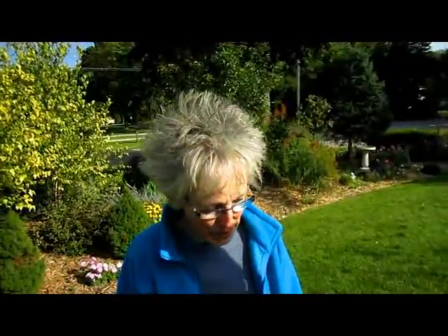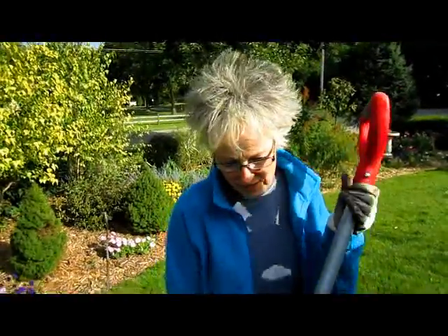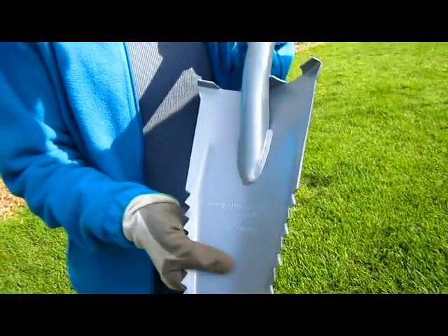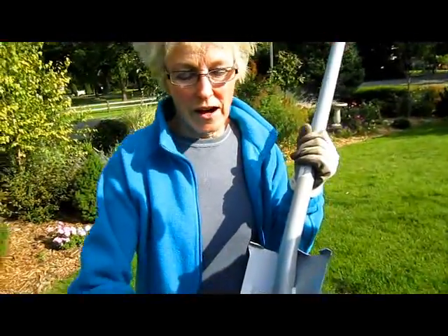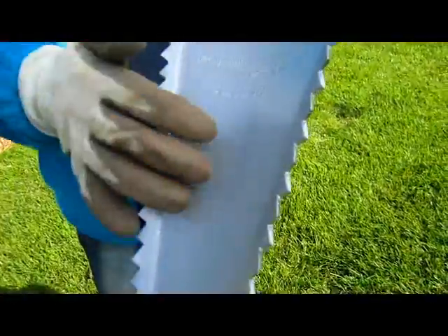Hi, this is Lynn from WisconsinGarden.com. From time to time, we get products from inventors, manufacturers, and businesses that have products they think might work well in our garden, and they ask if we would give our opinion on them. Yesterday in the mail, we received one such product. It's called the Root Assassin Shovel. It is a very narrow-gauge shovel made of 14-gauge metal, with 20 serrated teeth on both sides that are sharpened on both sides.